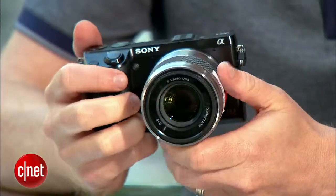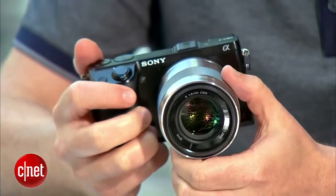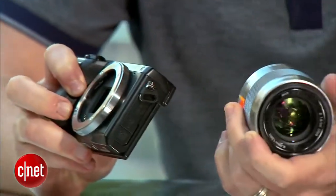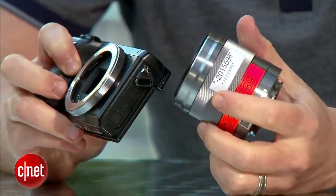Hey, I'm Donald Bell, and I've recently become obsessed with this camera, the Sony NEX7. It's been out since 2012, but I came across it when I was looking for something that was compact but could still shoot DSLR quality video.